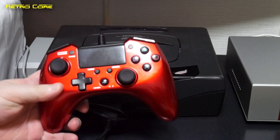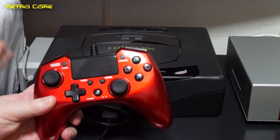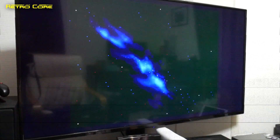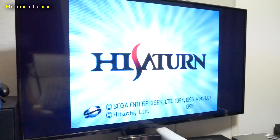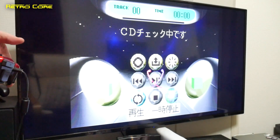Power on the console — instant connection. No need to mess about with any options or anything like that. The High Saturn has booted, and don't worry, you can use this with any type of Sega Saturn. It doesn't have to be a High Saturn; I just happen to be using a High Saturn.